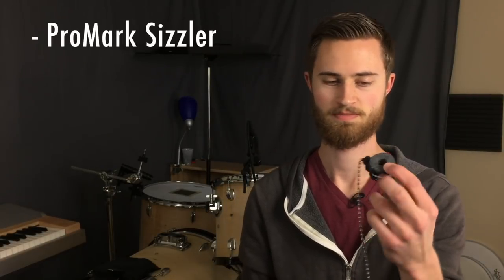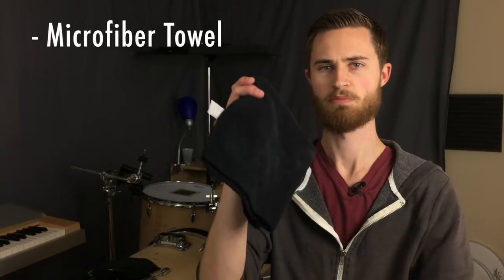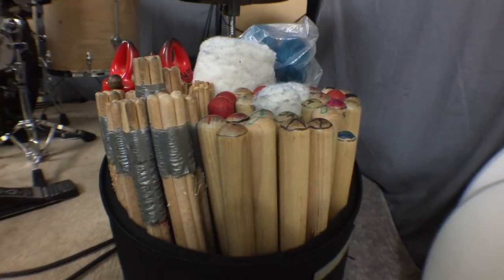Just a few other random items: the ProMark sizzler — the best way to always have that extra sound palette available for whatever cymbal you want to put it on. I also keep my moon gels in my stick bag. I keep a few tuning keys in the outer pocket so I know I'll always have them with me. And I have a bunch of microfiber towels that are great as sweat towels when playing drums — I keep one in my backpack and one in the stick bag.